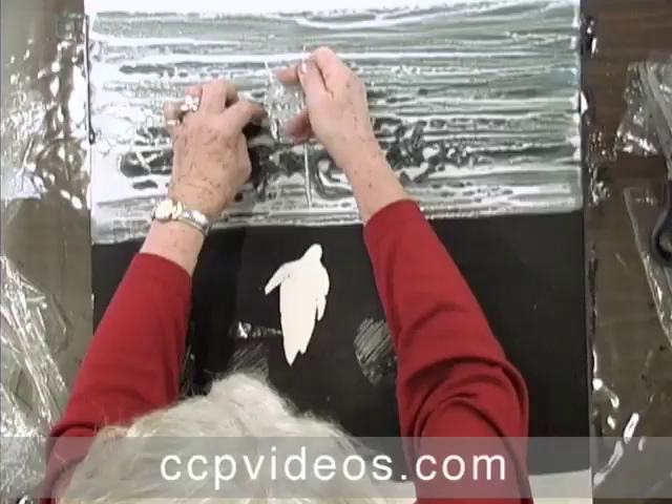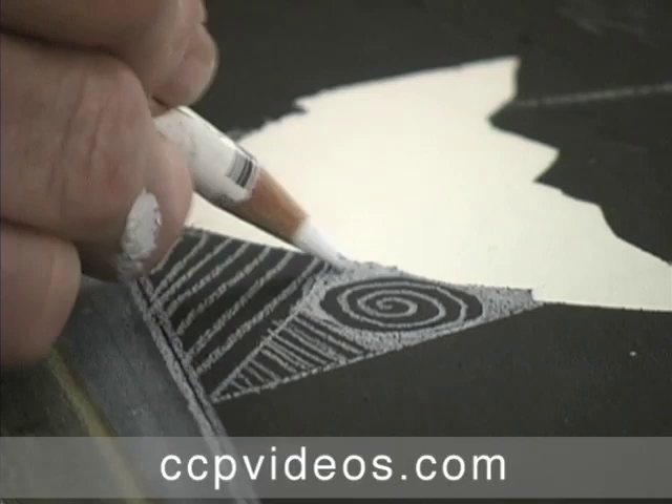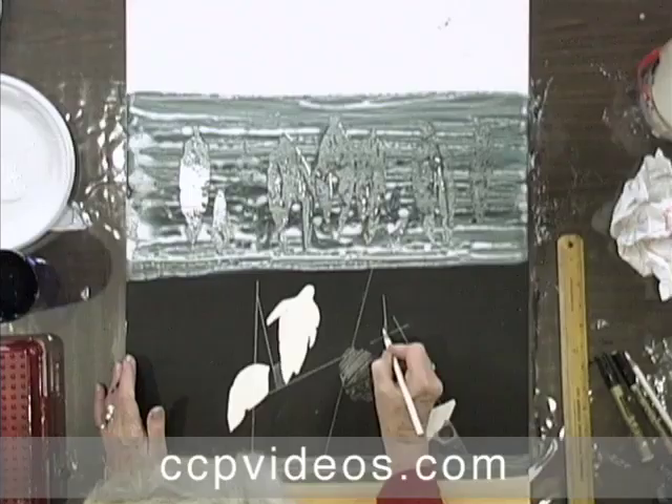In the second painting, Mary encourages you to look inward for inspiration. In this abstract composition, she cuts resists from contact paper and prints personal symbols with sheets of plastic. She finishes the painting with a graphic flourish.